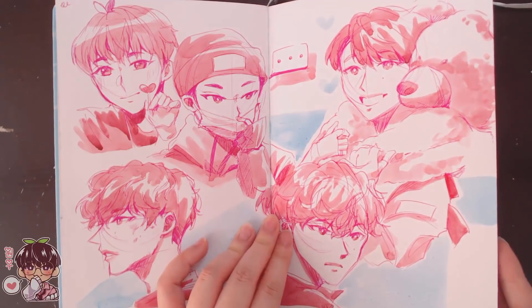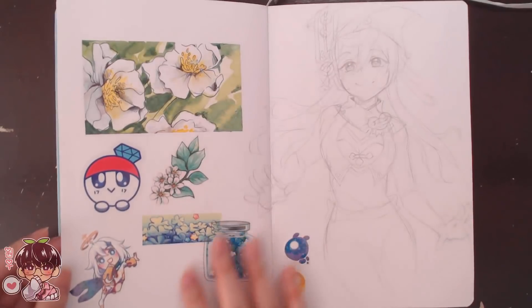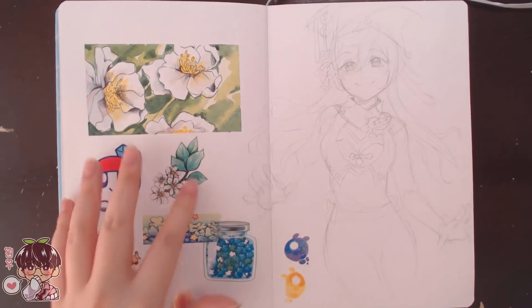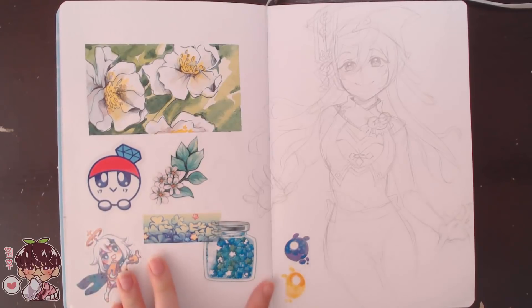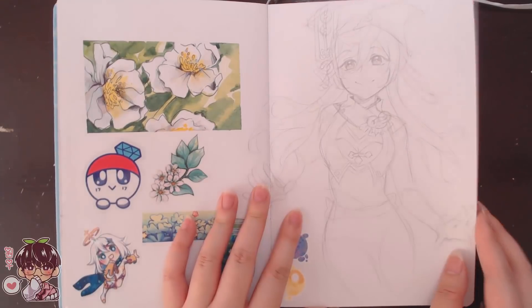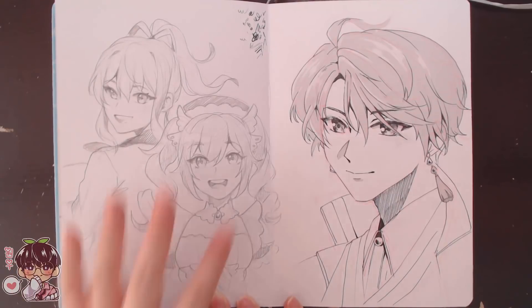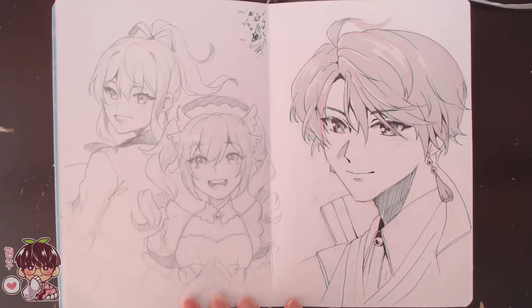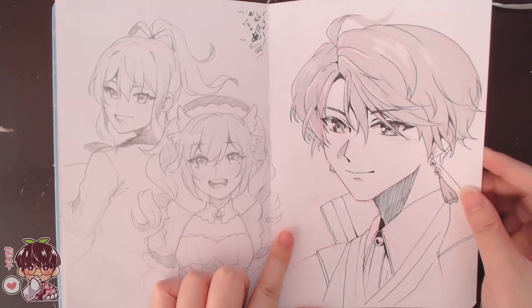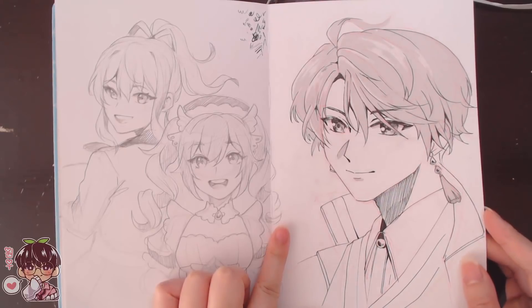I wanted to do some kind of flower study here, then threw in a bunch of stickers and some product stuff to test out, some Seelies, and a quick sketch of Yunfei. Here we have Barbara and Jean in their cafe outfits, which I thought were really cute — I might revisit this. Then I was testing out screen tone for the first time, which was quite fun to use. I wanted to draw Kaida Haru from the VTuber scene.